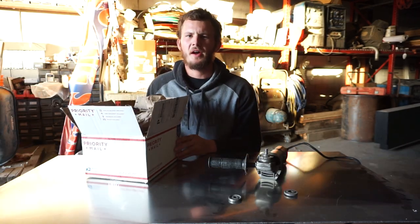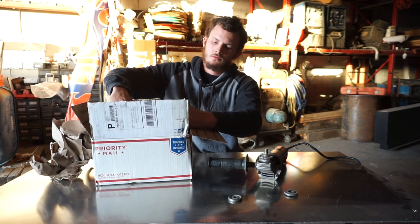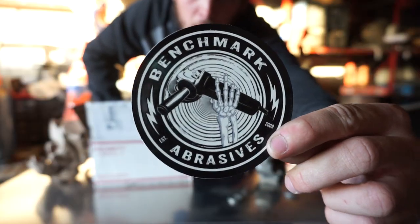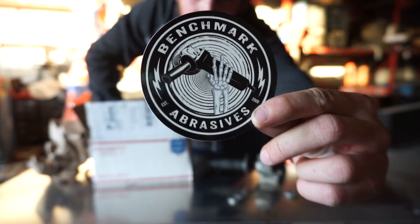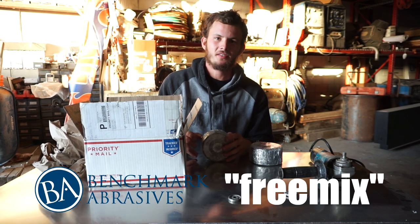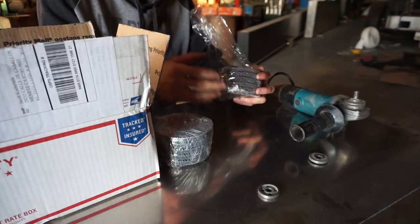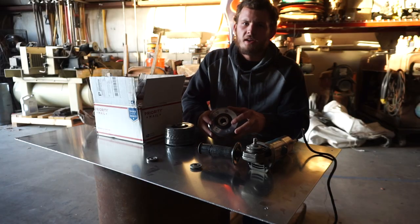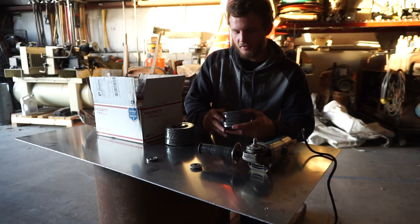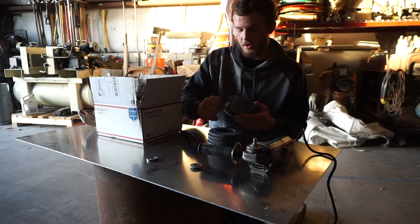Welcome back to Airborne Productions. Today we have a special mail call from Benchmark Abrasives. I used their coupon code 'freemix' to get a flap disc kit.